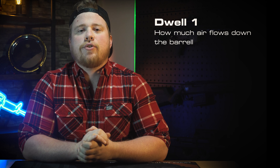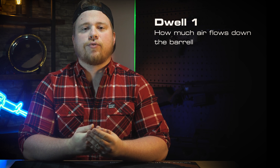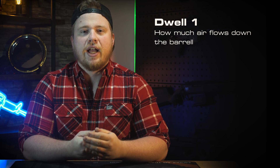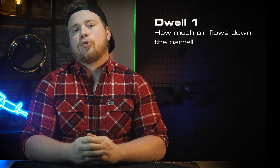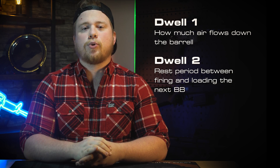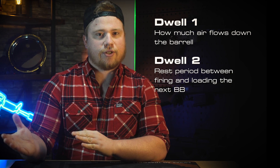Dwell one: this is the value that controls how much air is flowed down the barrel when you pull the trigger, and is basically the same value that we talked about on the last type of system. Dwell number two is a rest period between firing a BB and loading the next BB.